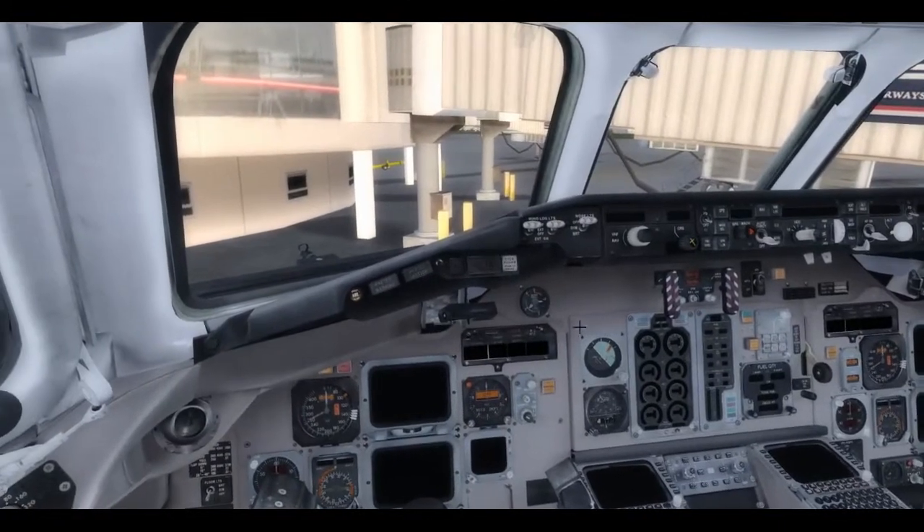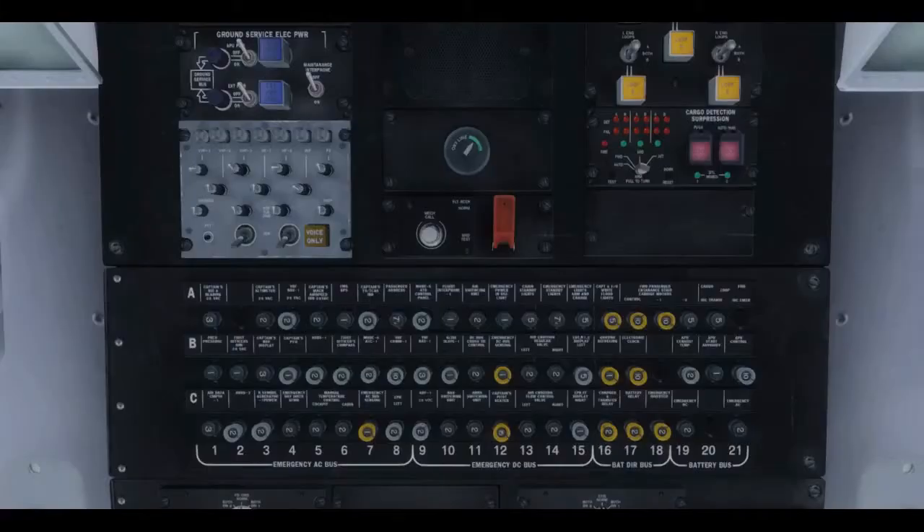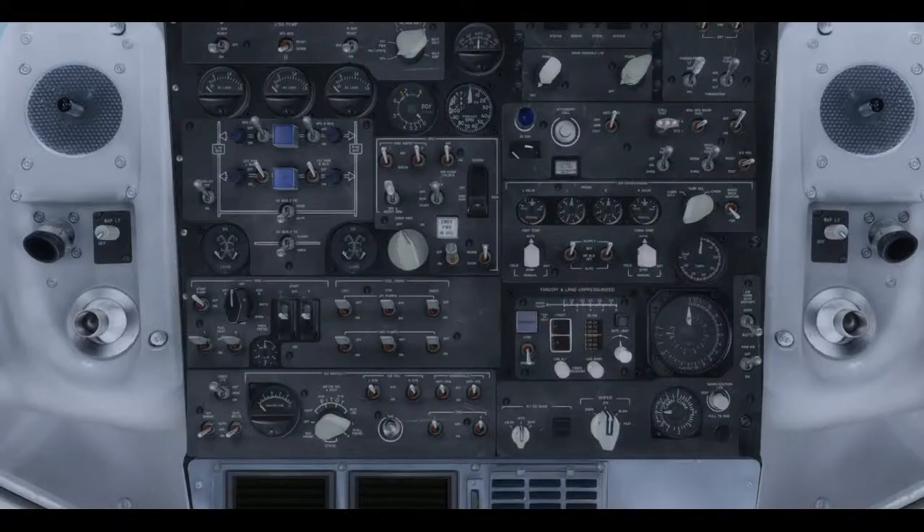Just to get this done in a reasonable amount of time, I find it easier to bounce around from one view to the next. Without further ado, this is a cold and dark start — we're going to start powering it up. Right here in the middle of the overhead flight deck is the battery switch. Switch it to on, but then you also have to click it one more time to lock it in place — it goes to horizontal, which locks the battery switch in place.